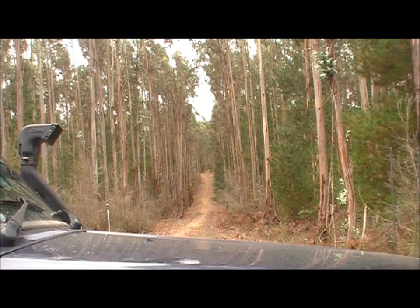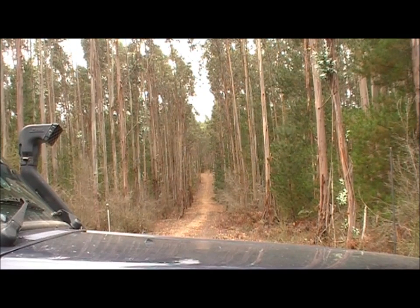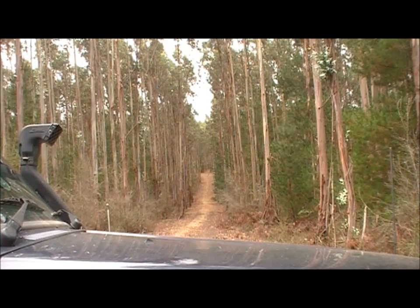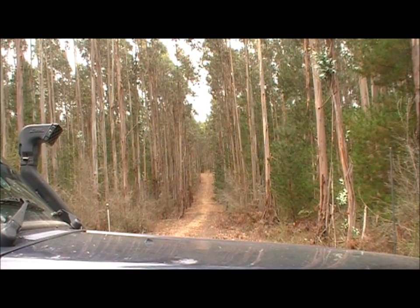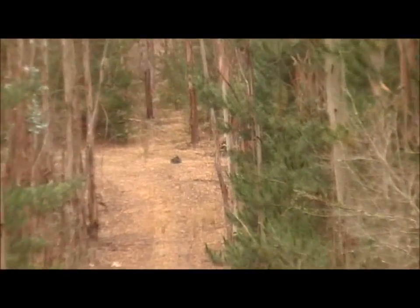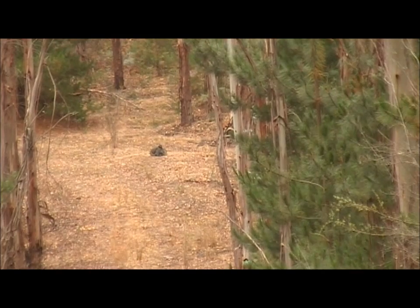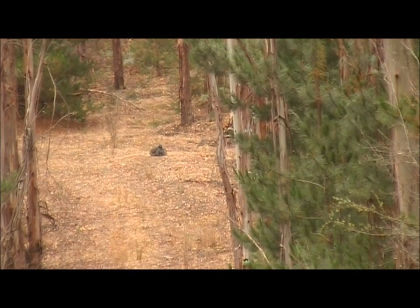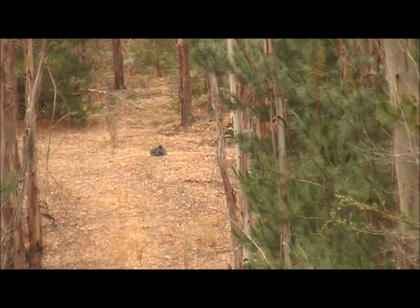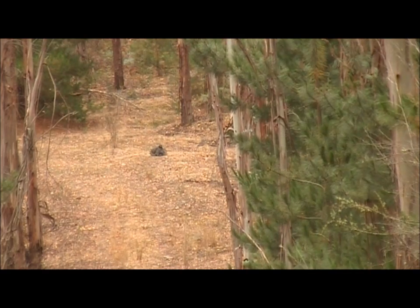Hi guys and girls, Max Wayno here. I'm going to shoot my Tikka T3 rifle in 30.06 at a rock 200 meters away or yards roughly. I'm going to use my reloads that I've made myself — they've got a 180 grain Hornady SST projectile and 54 grains of ADI AR2209 powder.